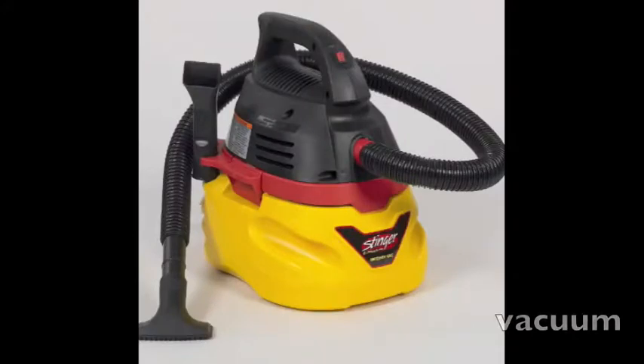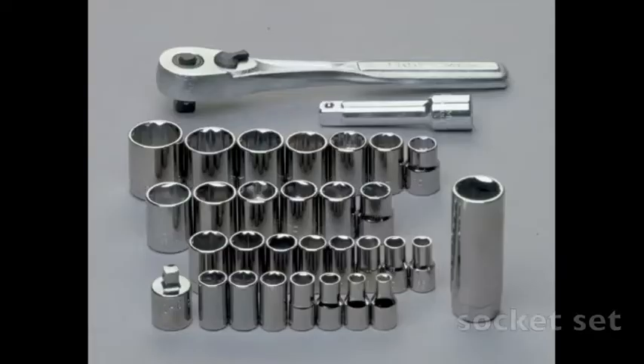I love the Stinger 2.5-gallon wet dry vac, especially with the brush attachment. It's great for cleaning out keyboards, cleaning up dirt off the top and bottom parts of the laptop case, and even when you open up the computer you can use it to suck out a lot of the dust on the inside. You'll see how I use it in the videos — great tool to have in your shop. It's not a necessity, but it's a good idea to also have a socket set so you can unscrew standoffs or bolts stuck onto a laptop.